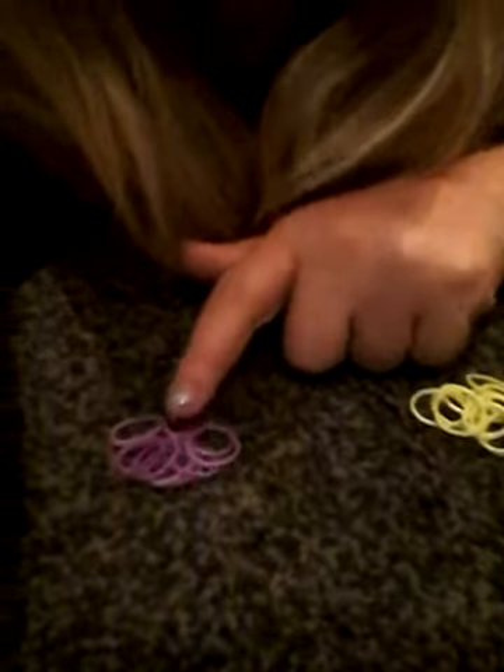So I'm just going to set my colours out. The colours I'm going to be using in this video are yellow and purple.